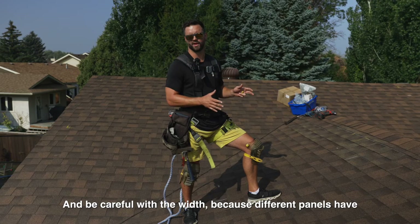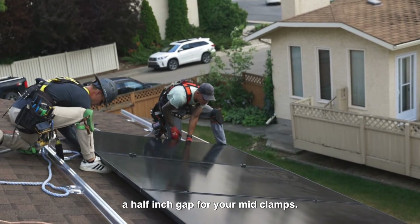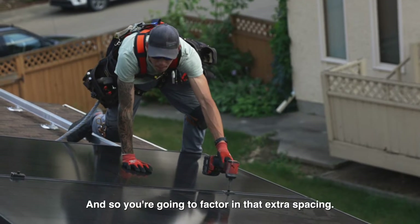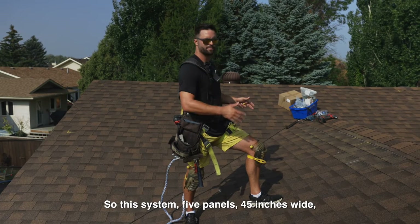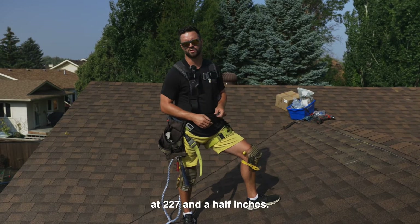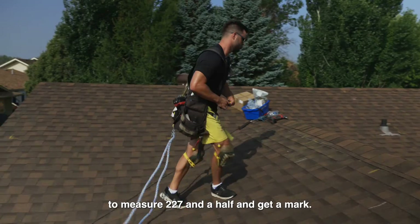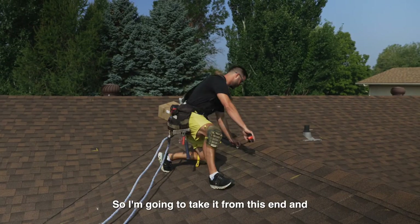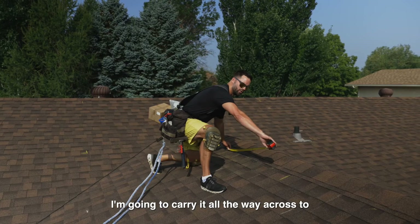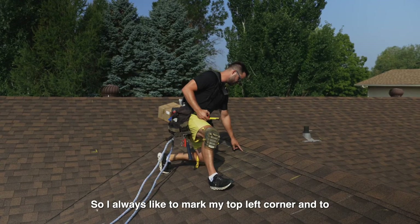To mark the layout, we get the total width of each panel. These panels are 45 inches wide. Be careful because different panels have different widths. Between each panel you'll have about a half-inch gap for mid clamps, so factor in that spacing. For five panels at 45 inches each with half-inch gaps, you're sitting at 227.5 inches. Measure that out and make your mark from one end to the other.